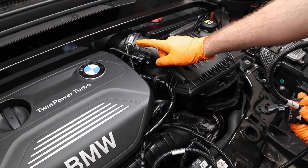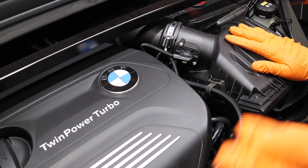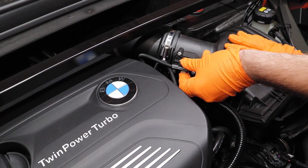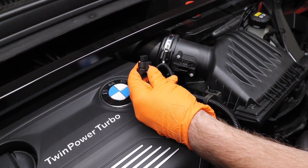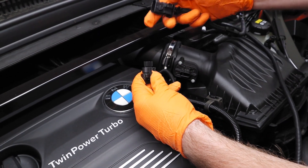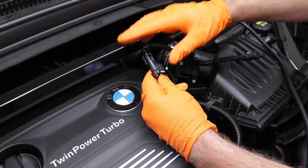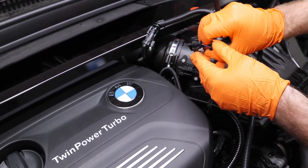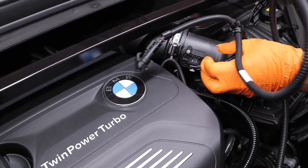Now the last connection we're going to make is to our mass airflow sensor right after the air cleaner. Just like the other two sensors, there's going to be that white locking tab on the bottom — pull back, push down, and pull back on the OEM sensor plug. Take the female end of the race chip supplied wiring harness, plug that directly in, and lock it in place. Then take the male end — please note this one's going to go upside down with the locking tab going towards the bottom. Plug that in and lock it in place with the gray locking tab.